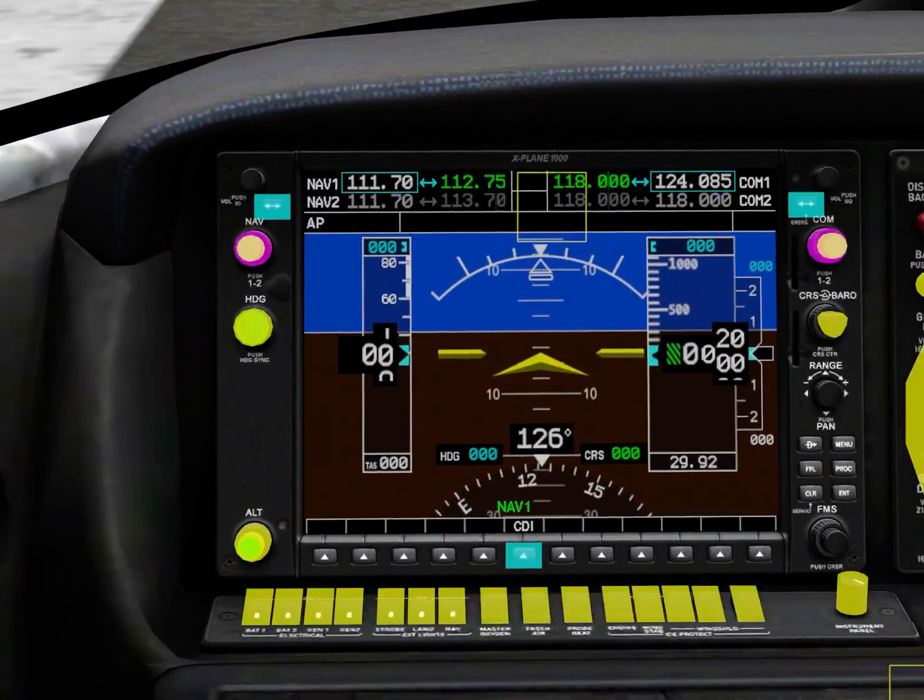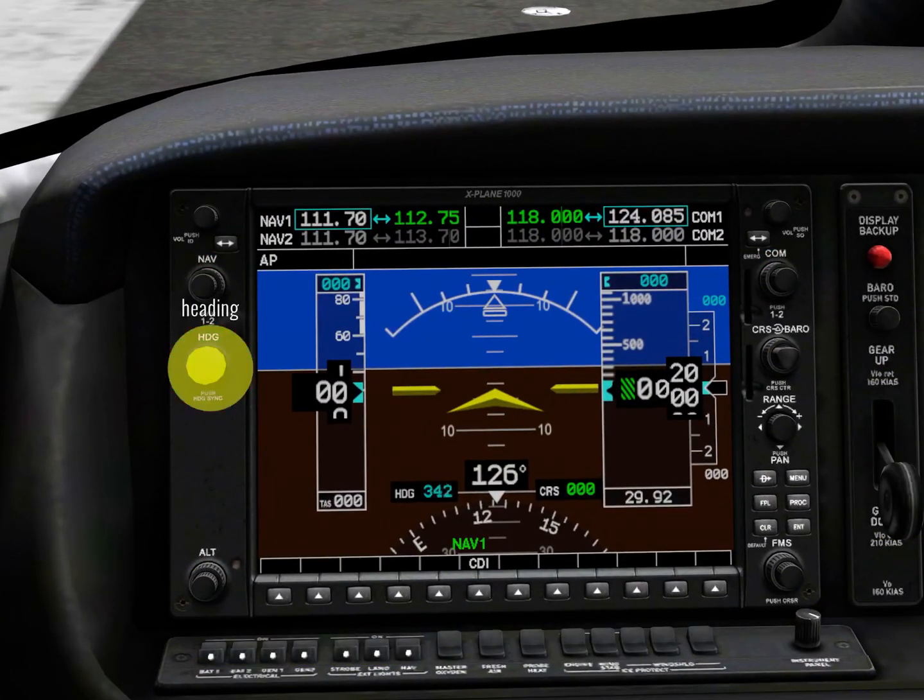Going further down, here you have your heading select. We're not going to be using heading mode, but you want to match the heading bug to your current heading — as you can see, I'm moving it left to right. Even if you're not flying in heading select mode, keep it aligned. Why? Because if the GPS autopilot suddenly disconnects, you already have your heading selected so you can switch to heading select mode without any trouble.